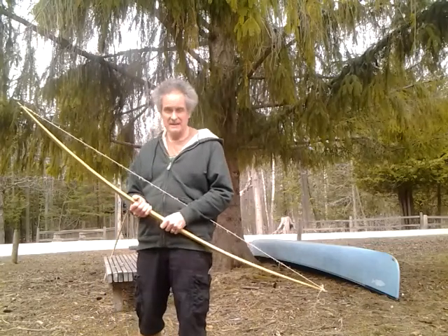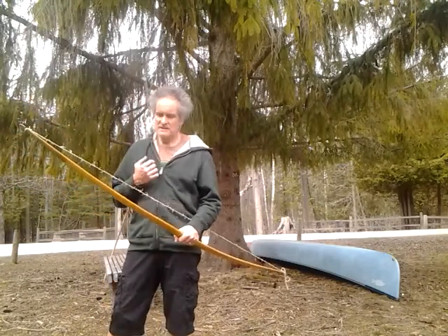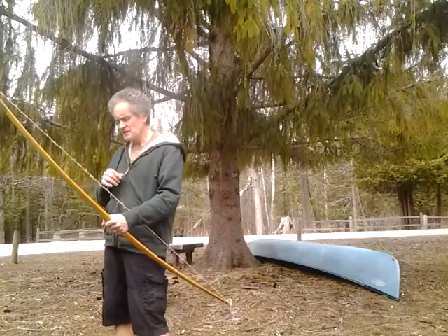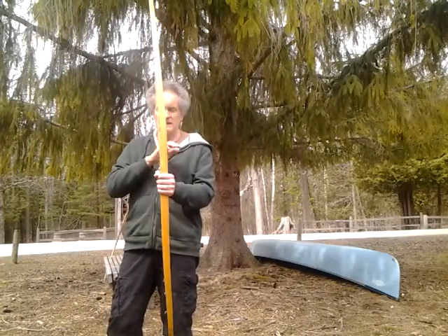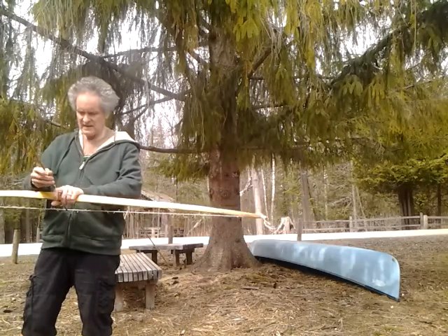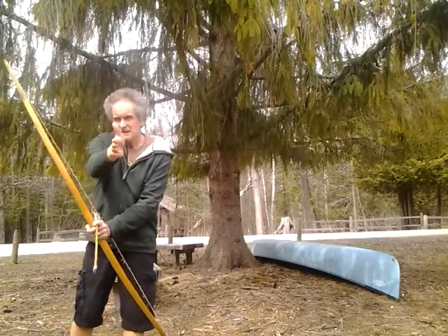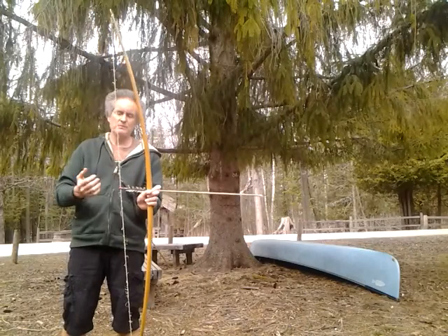Brace height — a question I get: 'John, do you ever put notches in your bows or arrow shelves in them?' My simple answer is usually no. I think I've done it two or three times just because a customer was really adamant, but what I did was just glue a little wedge there so the arrow is riding on that wedge and not your hand. That isn't really the same as an arrow shelf, because an arrow shelf cuts into the bow. There's also the arrow paradox: when I'm aiming at you, the arrow is actually going that way, and as it goes whizzing past the handle it bends around the bow. As you start cutting into the bow you reduce the amount that arrow has to go around; when you increase the brace height you do the same thing.